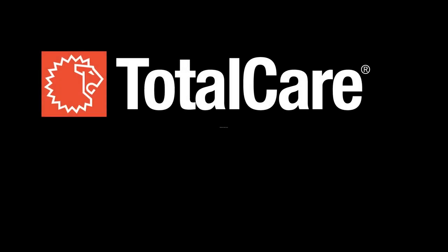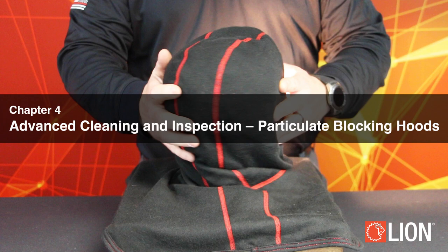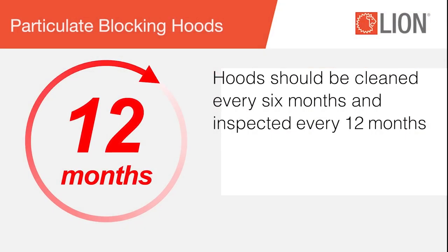This video was produced by Lion Total Care, dedicated to keeping you safer longer. Advanced Cleaning and Advanced Inspection of Particulate Blocking Hoods. An advanced inspection requires a clean hood, so that's our first step. Hoods should be cleaned every 6 months and inspected every 12 months.